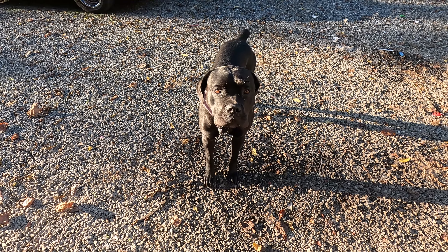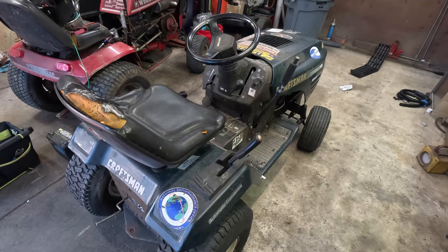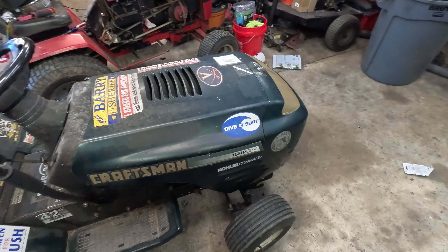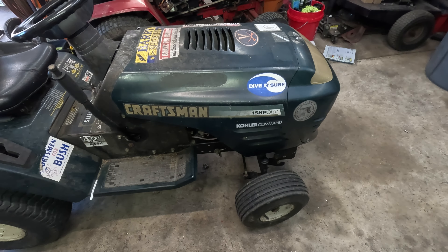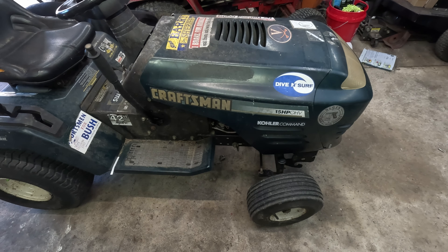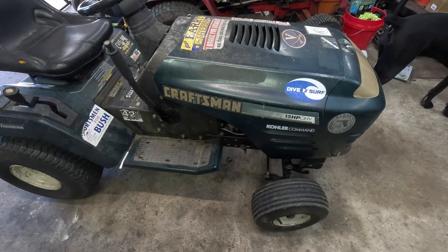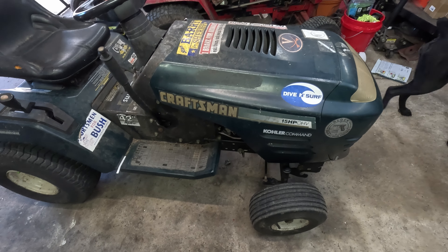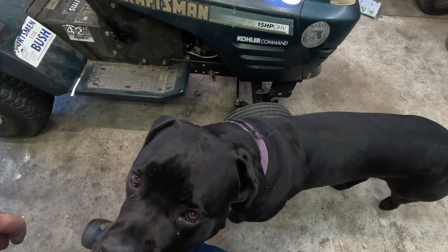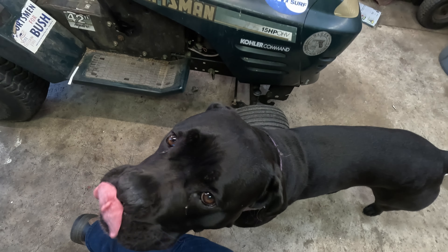Hello and welcome. On this episode of Abbey Normal Garage, we survived the return of the woods tractor. On the day I told my neighbor it was ready to come get it, it lost ignition. So we're going to be replacing the ignition coil, and it has a leaky head gasket which we will also change as well. Let's get to it.